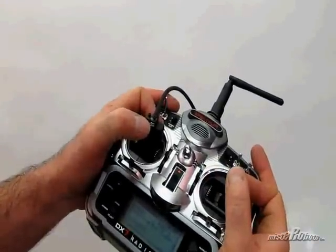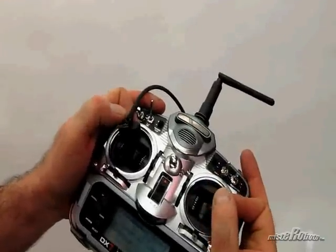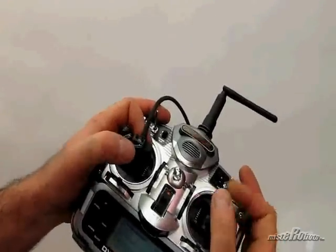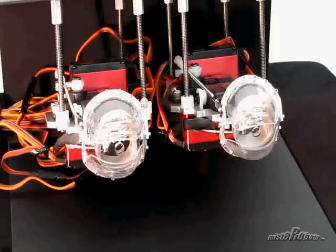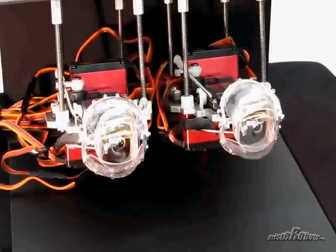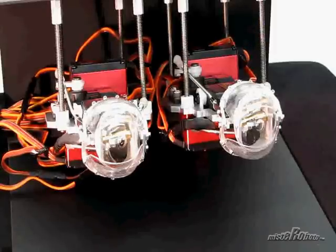Practicing this is really the key — practicing for hours on your RC transmitter or tweaking your code, if you're doing it that way. Just watch carefully: it's not just the motion of the eye, but really important too is how the eyes blink and when they blink.